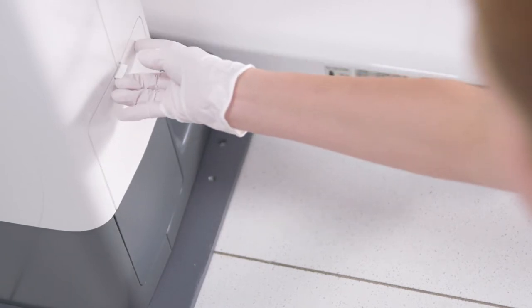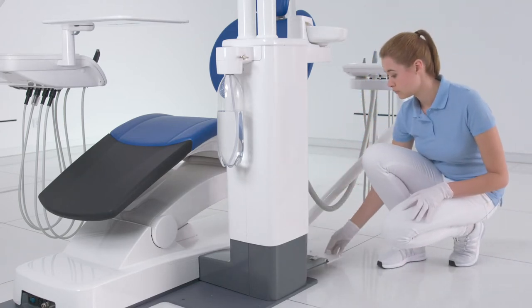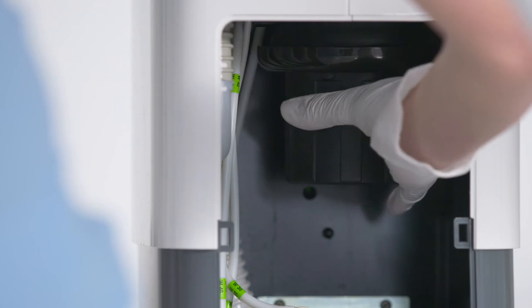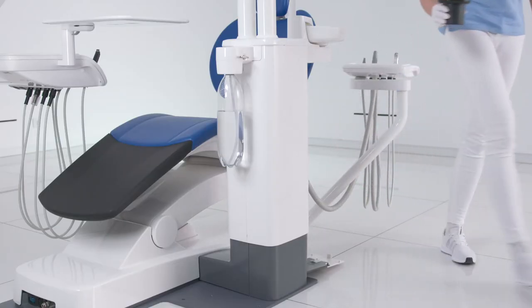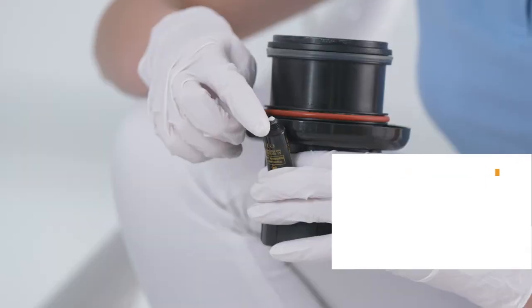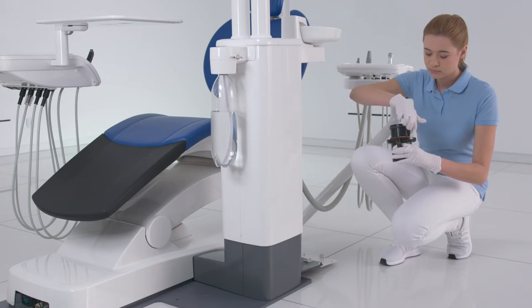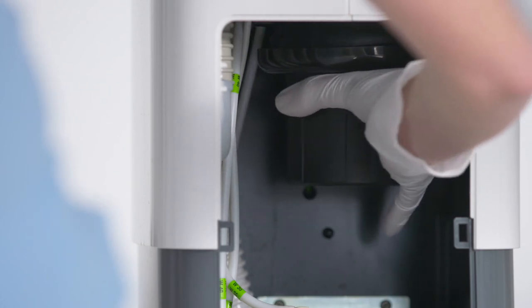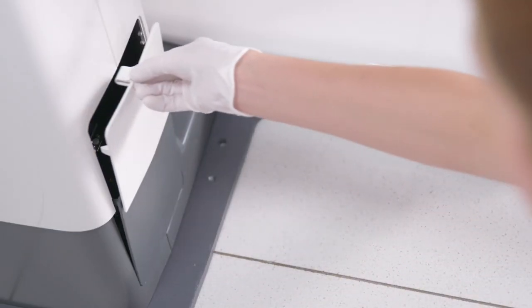Close the flap on the water unit. Open the flap on the base of the water unit to empty the sediment container. In addition to other solid particles, most of the amalgam residues are trapped in the sediment container by gravitational force. Loosen the bayonet catch by turning the sediment container counter-clockwise. Pour the excess water out and collect the amalgam residues. Empty the sediment container at least every four weeks. Grease the O-ring on the sediment container. Hold the sediment container so that the latching tabs of the bayonet catch are positioned transverse to the water unit, then turn it clockwise to screw it in. Close the flap on the water unit.